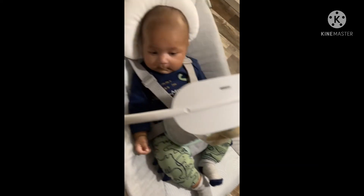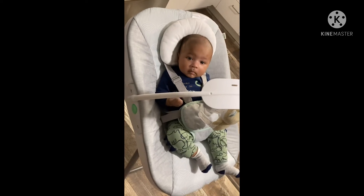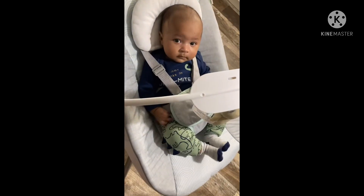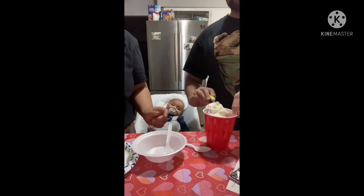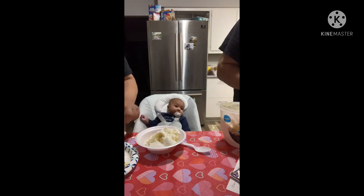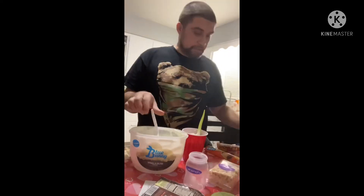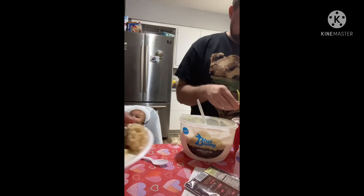You gonna show Tia you like the seat she bought you? We were just making some ice cream desserts. We were really trying to see whose looked the best, but he didn't even have his on camera — I told him he does not listen very well, clearly. I told him to use a clear cup and he didn't.